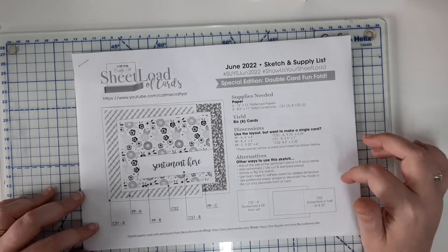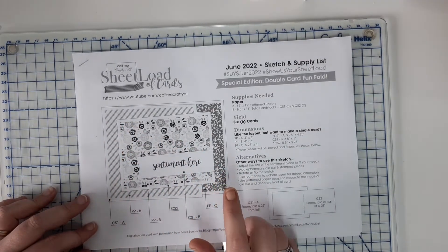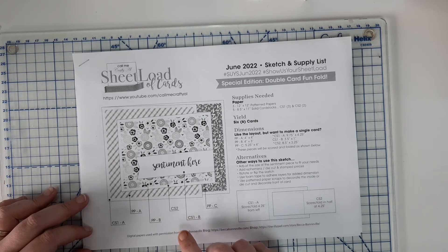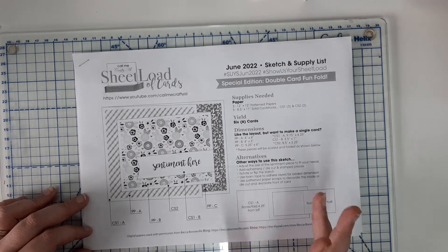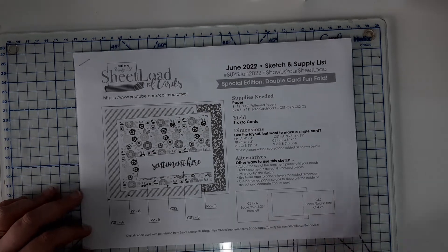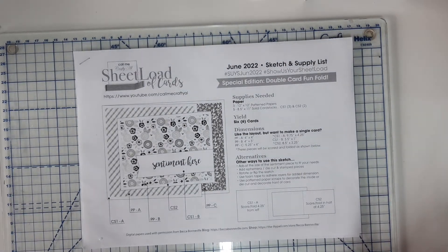I tend to adapt the sheet load of cards, particularly the ones she's done for A2 size cards. I adapt them to UK standard card sizes, which is C6, purely because A2 envelopes can be more expensive to get hold of in the UK, especially at the moment.